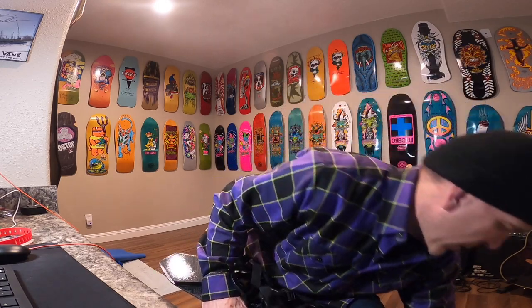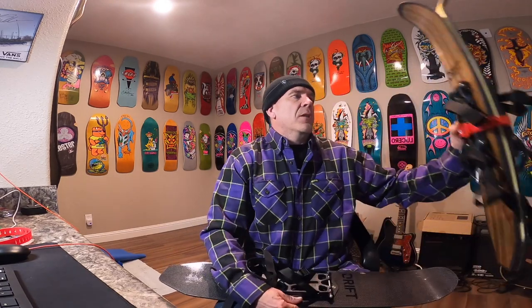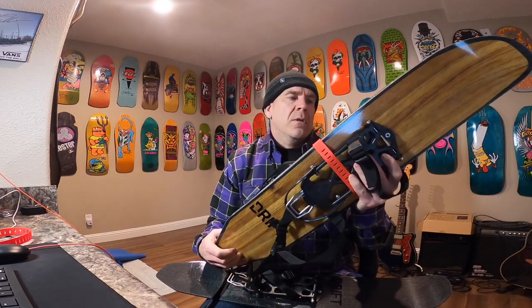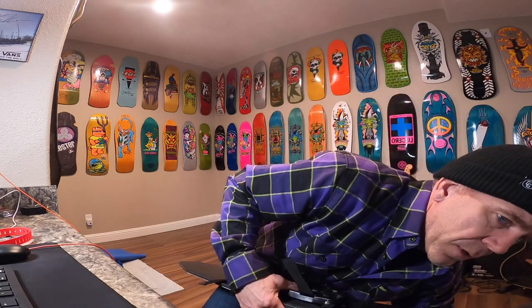Driftboards are a backcountry approach ski based out of Salt Lake City. They come in two versions: a carbon model that I'm holding here, and a mixed glass version called the Oxygen. The Oxygen weighs in about six pounds — about three pounds per foot — and the carbon ones weigh in at about five pounds, so a little bit lighter.